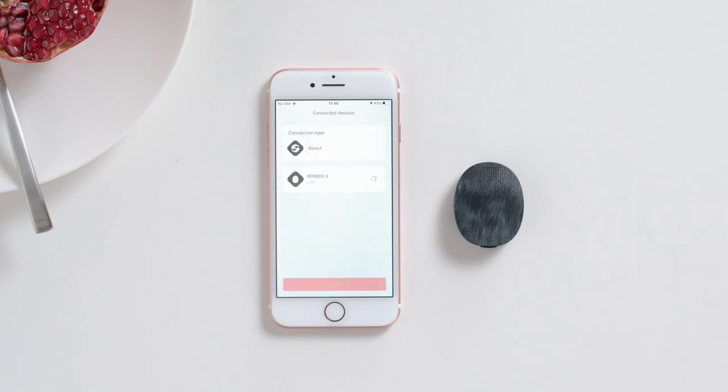You will now see the battery status for your connected Rondo 3 audio processors, as well as the approximate time remaining. Please note that you can only check your battery status on your phone if Rondo 3 is directly connected to Audio Key 2.